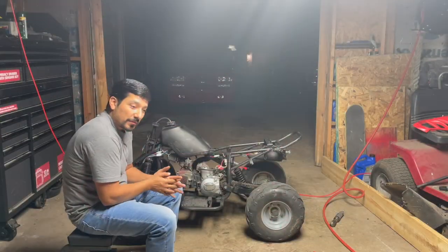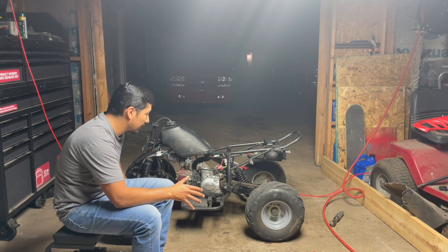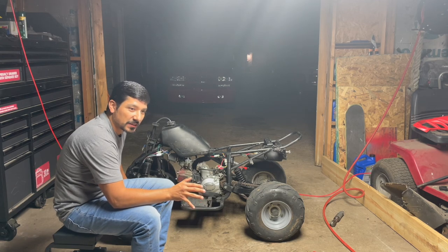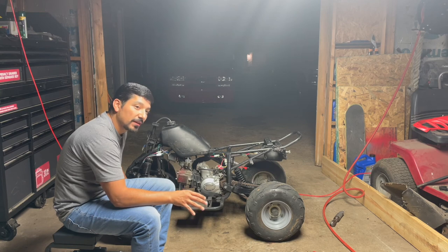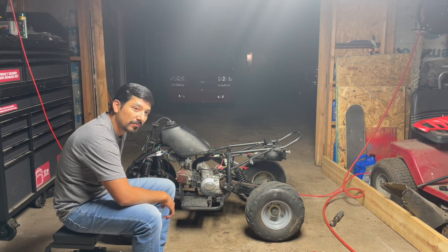I don't want to call this one a complete build because I didn't build the entire thing or fix a lot on it, but I am going to show you how to make it look really nice by painting the plastics. This entire video is about painting plastics and going from this to this.